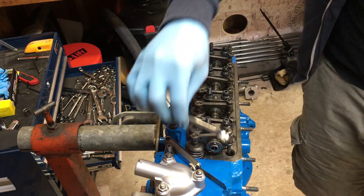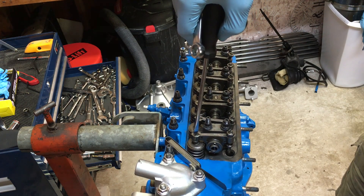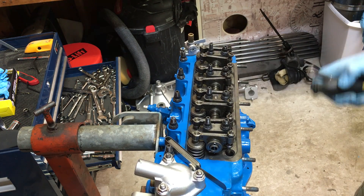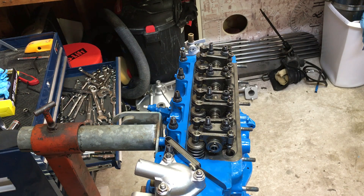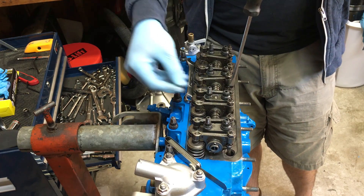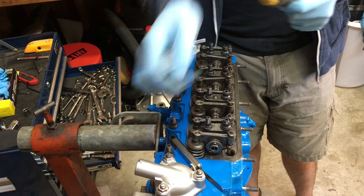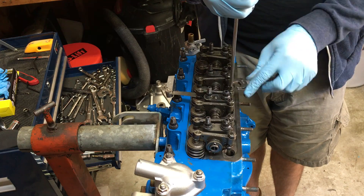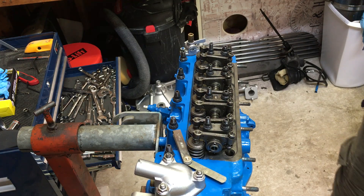Next step is we're going to rotate the motor again until we have another valve at full compression. Valve number one is full compression right now. The next valve going into full compression is valve number five. With valve number five open, you're going to now check valve number four, and you're going to do the exact same steps that we just went through. That's pretty loose. Get that feeler gauge in there. Check that gap one more time — that's too tight, so we're going to have to loosen it up again. Much better. Now we're just going to repeat that step across all the valves one by one.